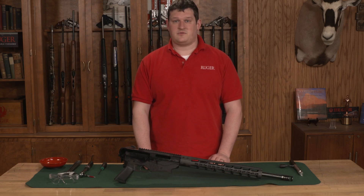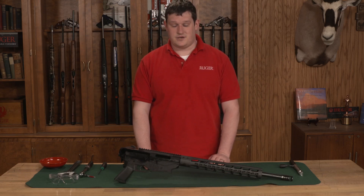Hi, my name is Dan Thomas with Ruger Firearms. Today I'm here to show you how to adjust the handguard on your generation 2 precision rifle.